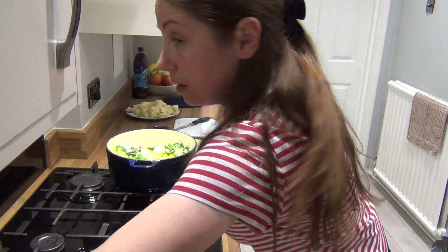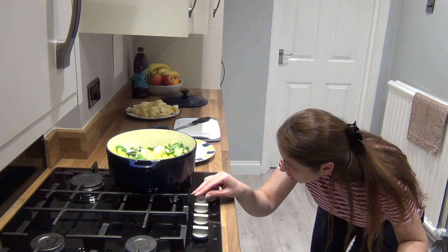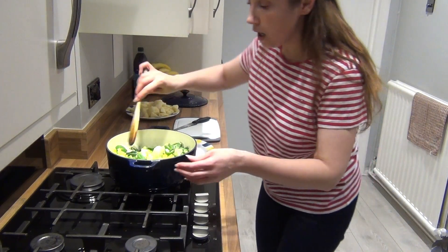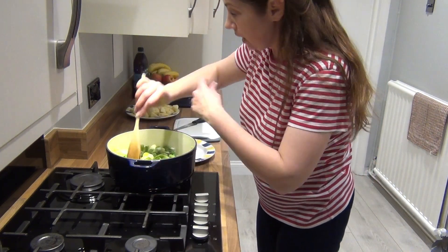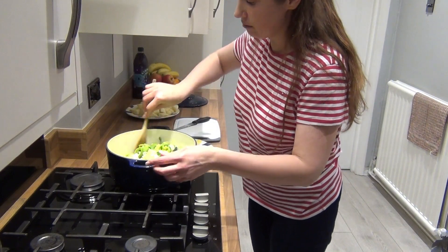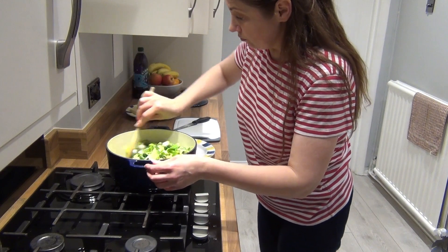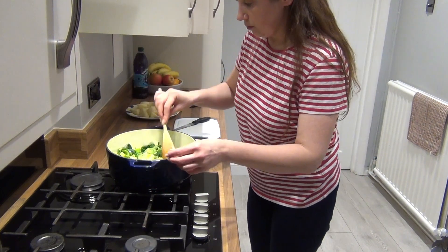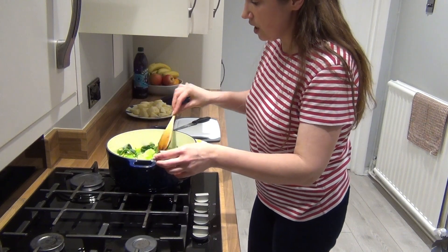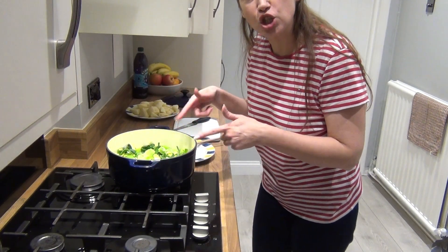I'm just going to stir that around a little bit, reduce the heat to quite low, and put the lid on and sauté it for about 10 minutes, stirring at least twice to make sure it's not burning.